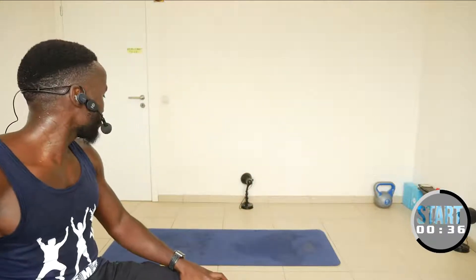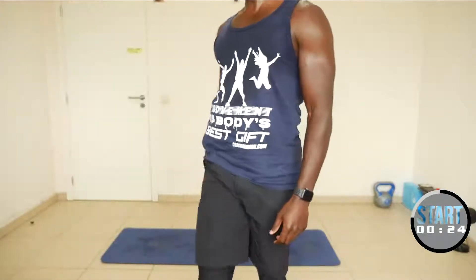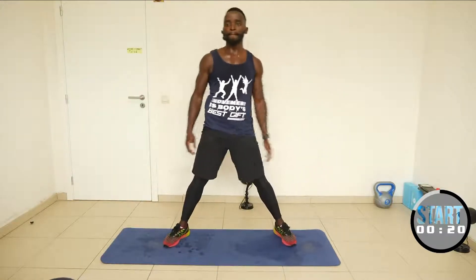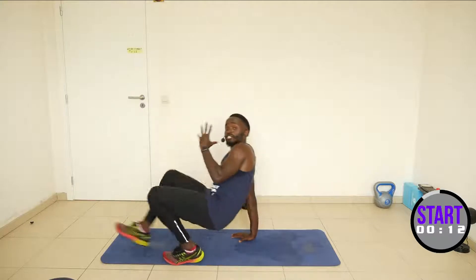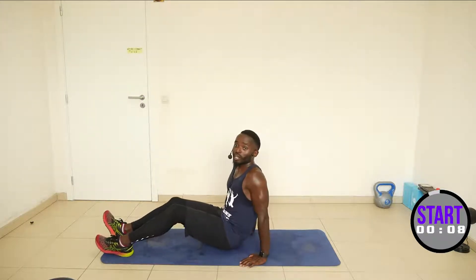Alright guys, we still have 15 minutes. We are just going to do some stretching to relax the body before we stop with the workout. Reminding everybody to smash the like button — that helps the channel and more people will be able to see these workouts.